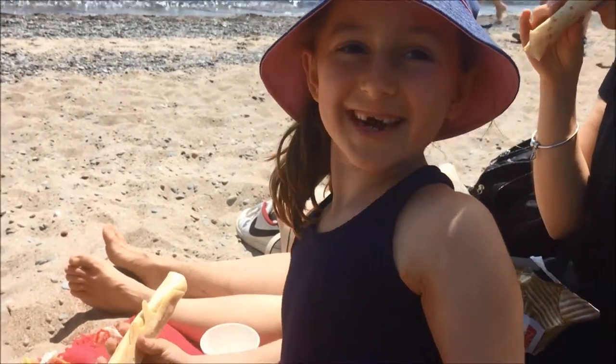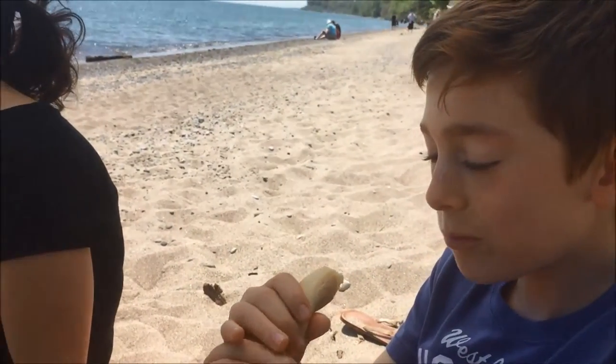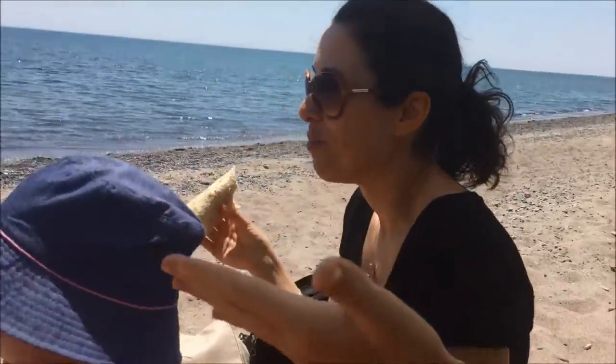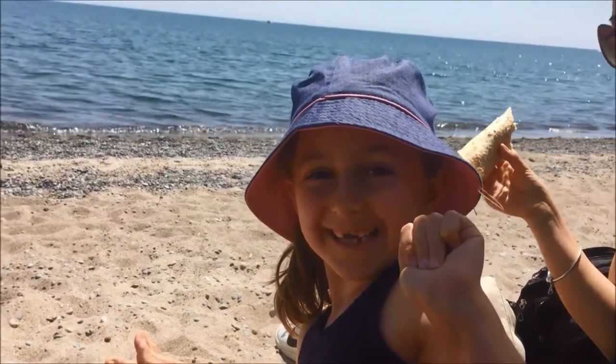Thank you for making crepes with me today. Join me at www.maddiescookingshow.com. Bye bye! We're at the beach eating our crepes. Mmm! So good! I love it! The ham, the cheese, it's amazing! Look at the view! It's so cool! Bye bye!